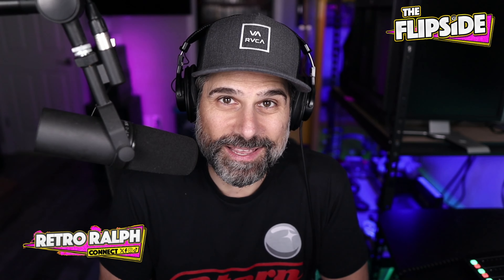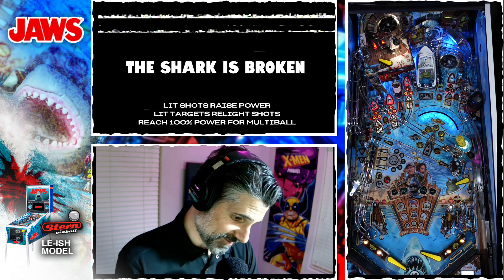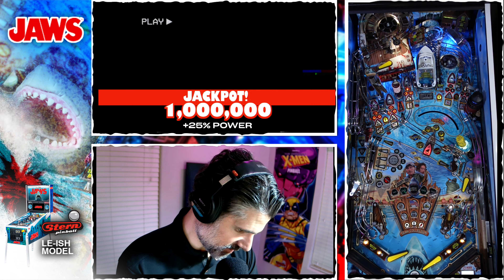Now let's go to The Shark is Broken. This is so cool — Stern continues to add additional modes of play for all their games. They added King of Monsters across the board for Godzilla's, where before it was topper-only. Now keep in mind, The Shark is Broken for Jaws is actually a topper-only mode — you have to have the topper for it to work. Although you didn't hear that from me.